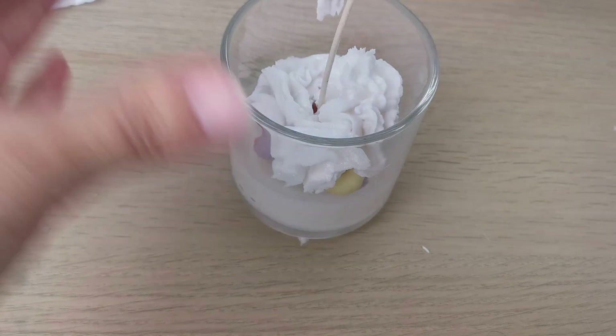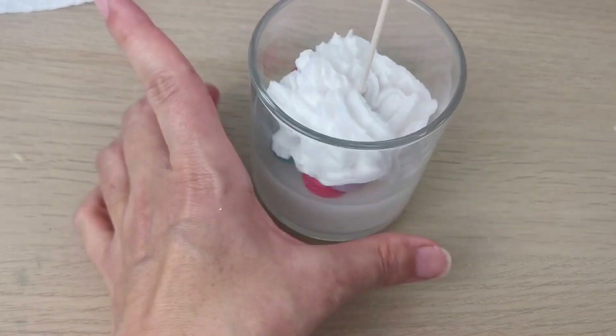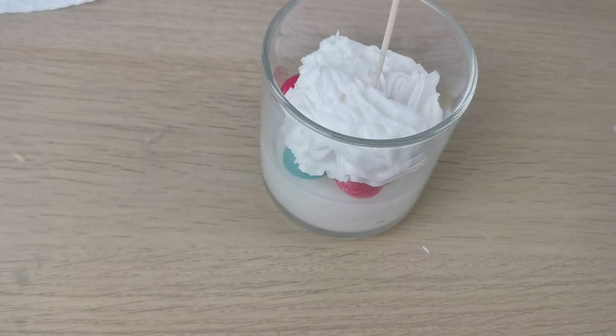The more you do this and experiment with whipped wax, the better you become for sure.